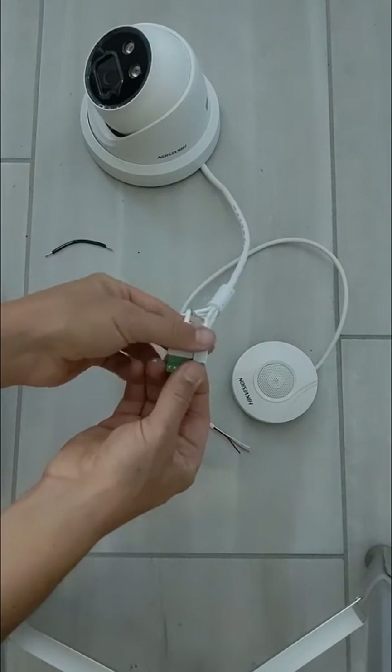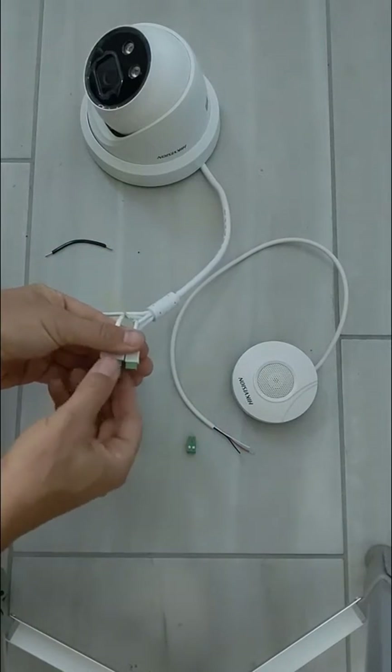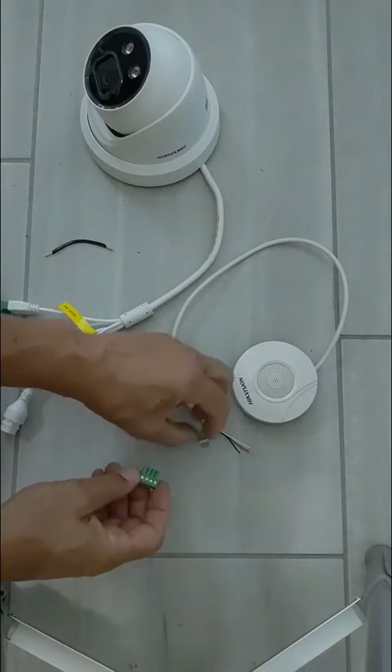On this camera, you're going to use the audio output of the camera and the audio input plugs — pull these aside.